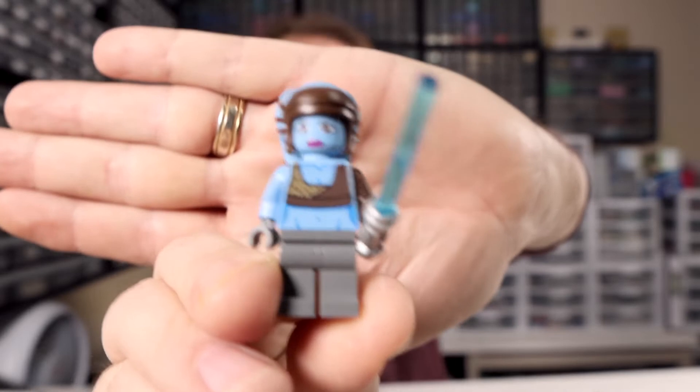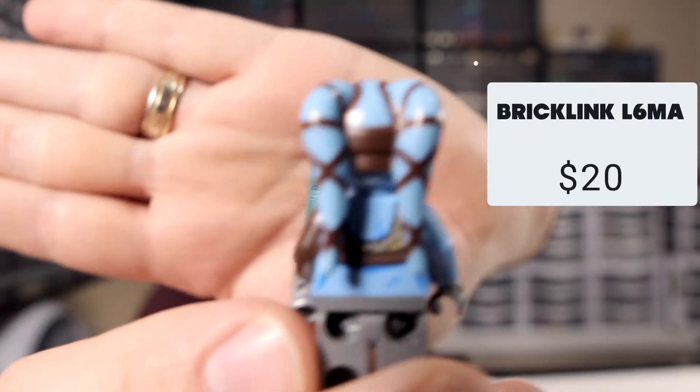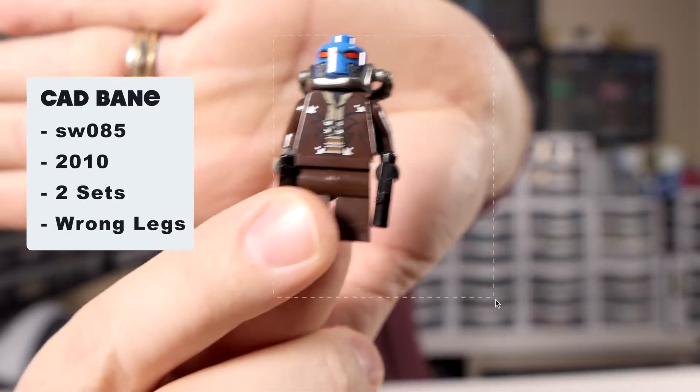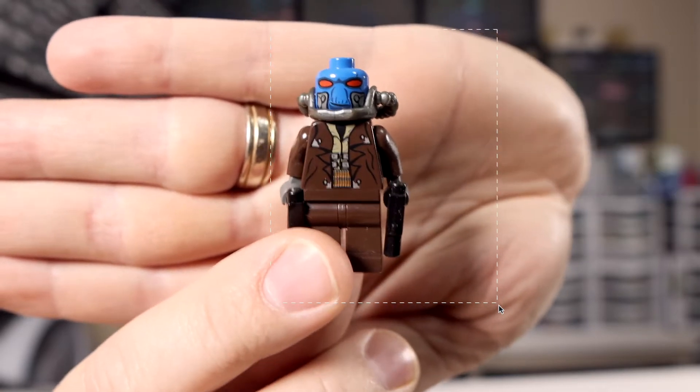First up — Aayla Secura. She's looking really nice, she's got her Jedi lightsaber, head's looking good, condition is really nice, no cracked torsos which is what we like to see. Then we've got this guy here who seems to be missing his hat — Cad Bane, who just showed up in the Mandalorian season two and a half, aka The Book of Boba Fett. I came across an extra hat for him so we should be all set there. Cad Bane is going to be a really nice addition to our collection.